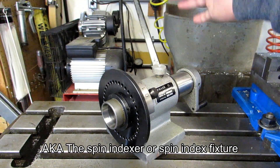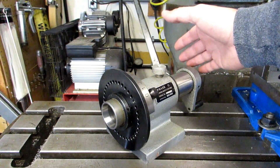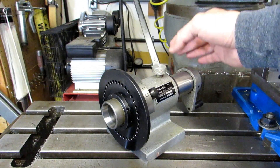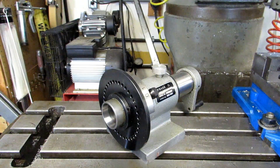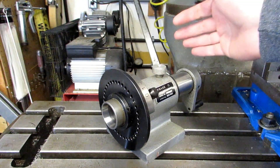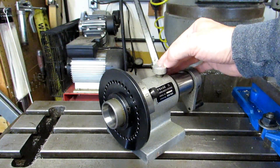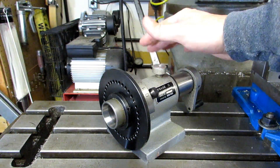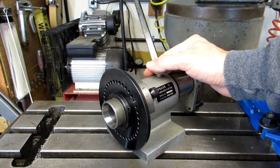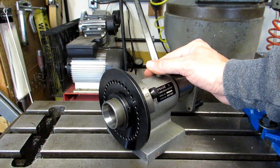I say passably familiar with because these things are all over the place. You see articles written about them in the Home Shop Machinist and Machinist Workshop magazines. You see forum posts about them and how to modify them for your needs, and they're relatively cheap. You used to be able to find these every month in the sale catalogs for around $50 or $60, and now they're upwards of around $80 US. So that means a lot of people out there have bought these for their indexing needs on the mill.